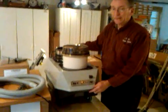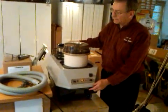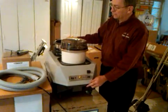Today we're going to show you how to operate the Thermax CP3. These are very well-constructed machines.